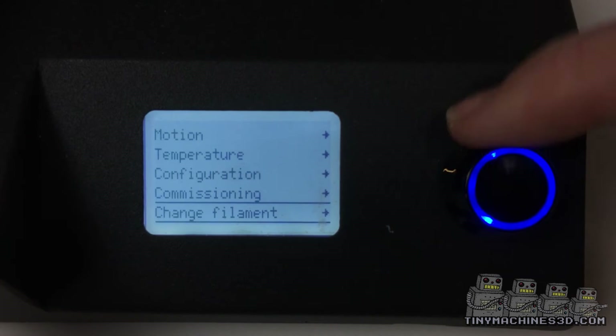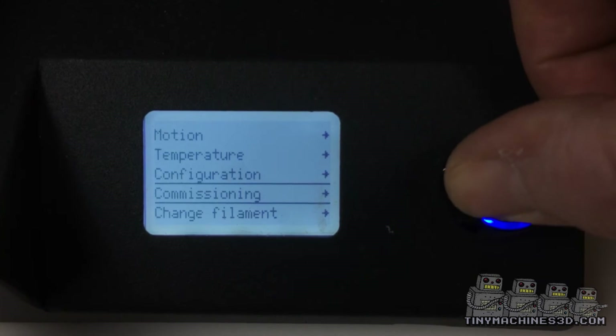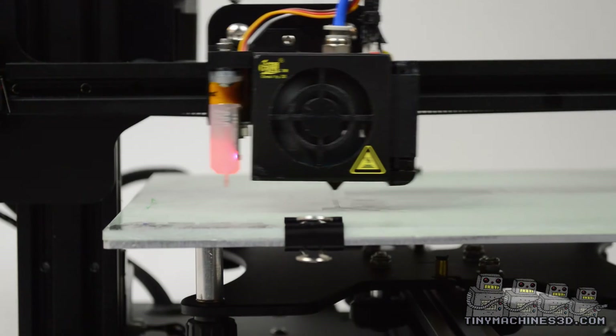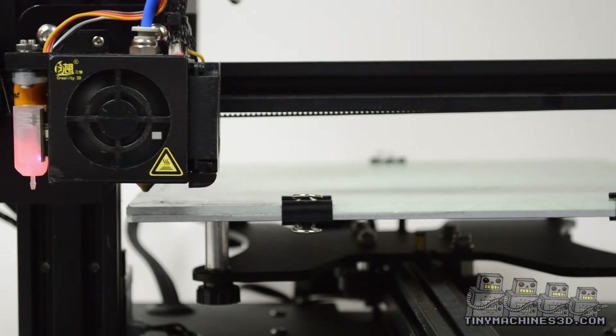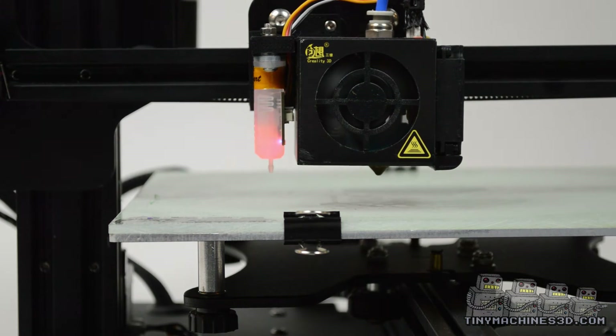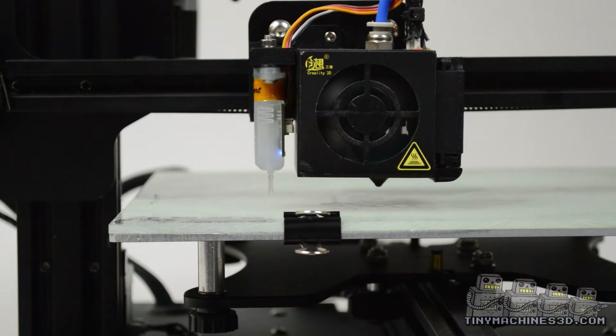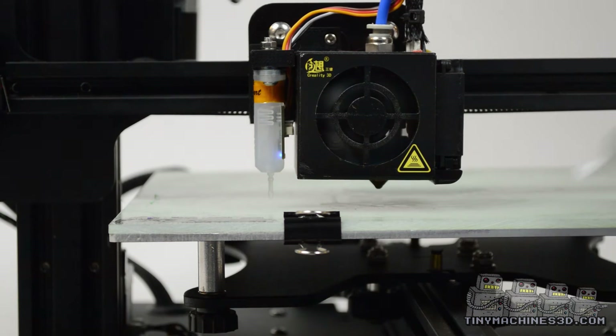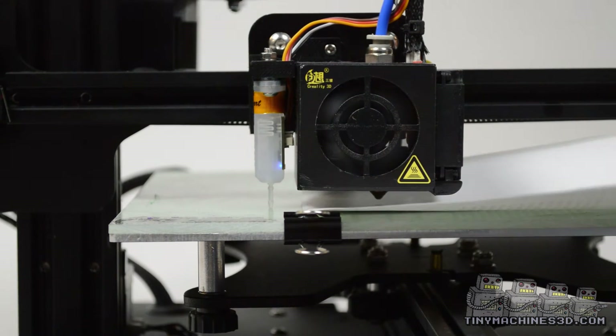After probing is complete, find your way to prep for Z adjust. This will confirm that the bed and nozzle are to temperature, then park the nozzle at Z0. Place a piece of paper under the nozzle to get ready.